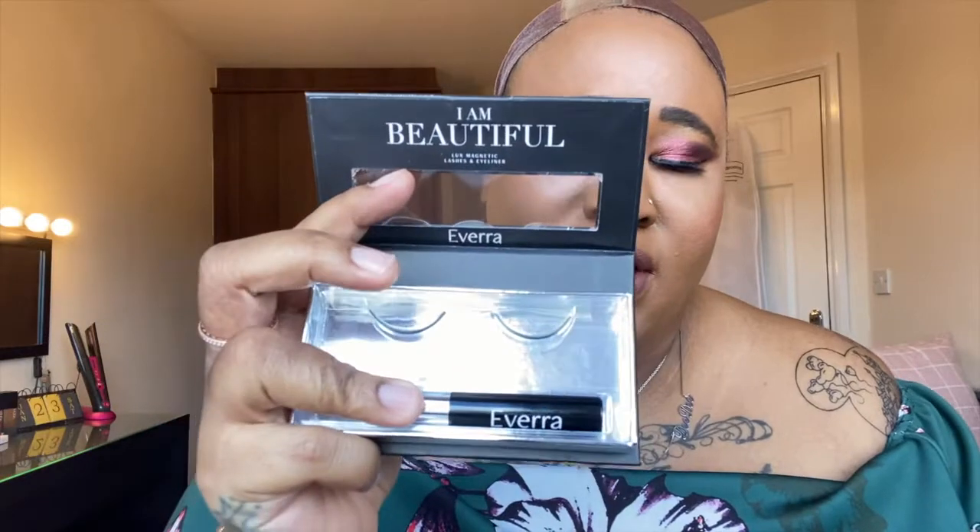Just before I get into the wig you've seen in the thumbnail, the eyelashes are from Avera. They are magnetic ones, so you use this black sort of line. You can use it with the eyeliner like I have done and the eyelashes stick directly to that. I have it in the style 'I Am Beautiful'. I've also worn 'I Am Posh' in previous videos and they are so easy to use. I'll link the website below. Also, the contacts are from TTDI — I'll link that down below — and the colour is grey.